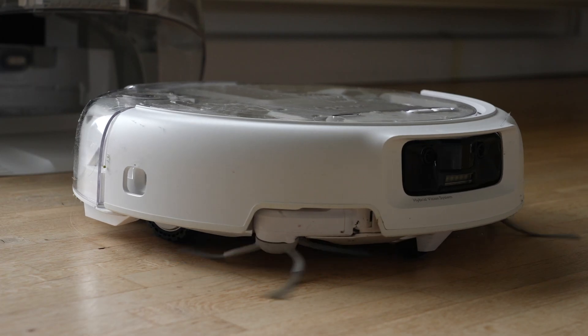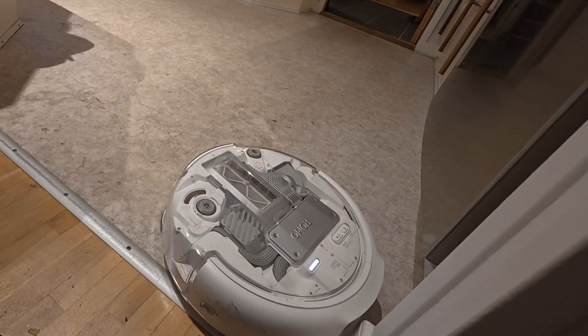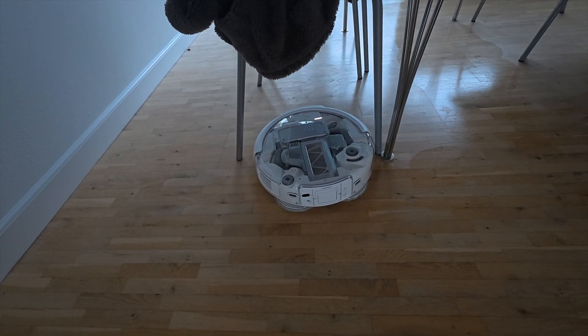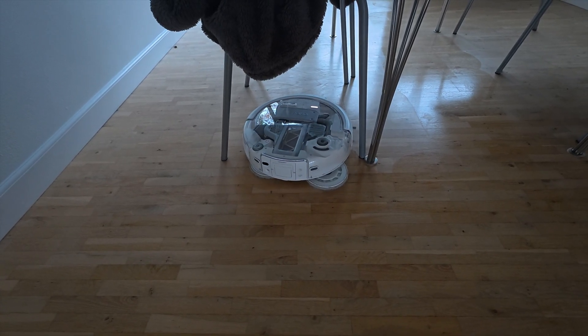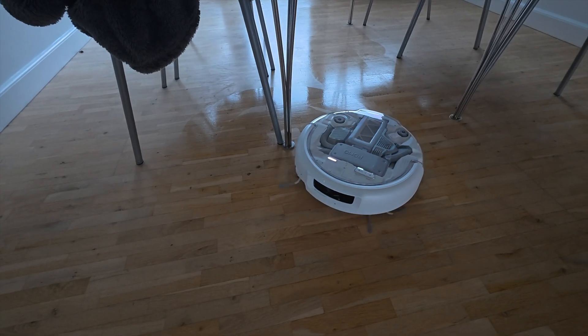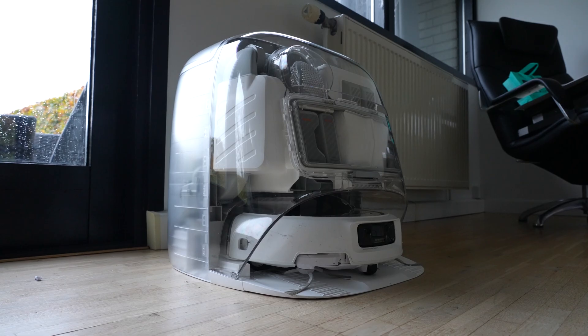When I pulled out the container with the dirty fluid I was honestly surprised by the color — it's clearly doing some serious cleaning. It has dual robotic arms that reach into corners, and anti-tangle brushes that handle long hair really well. With 25,000 Pascals of suction power it's surprisingly powerful, but even with three-stage noise suppression supposedly removing 80% of the noise, my wife still thinks it's too loud — though honestly she should hear herself with the regular vacuum cleaner while I'm trying to record a video.